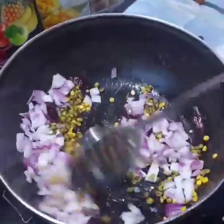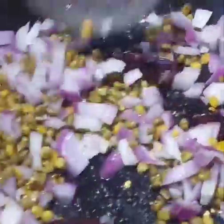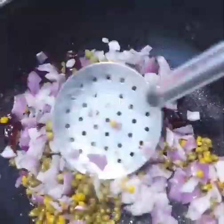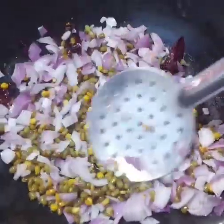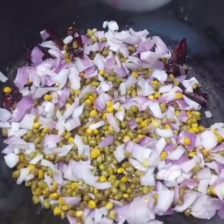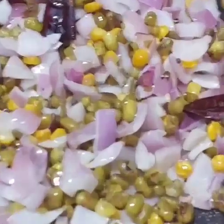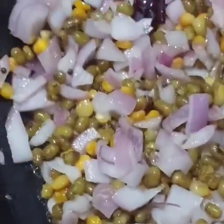Then stir it a little bit. When it's fried, add the onion and stir the onion until the onion is fried.